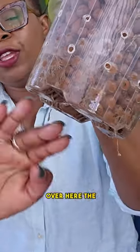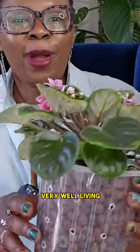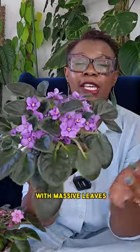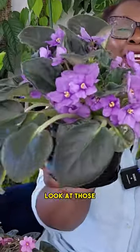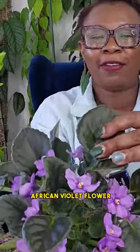You can see over here the very, very thin roots of the African violets, which are doing very well living in that leka. Another plant here with massive leaves doing so well. Look at those dainty little flowers — I just can't get over an African violet flower.